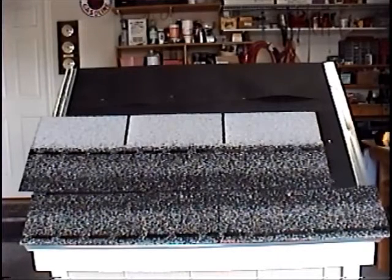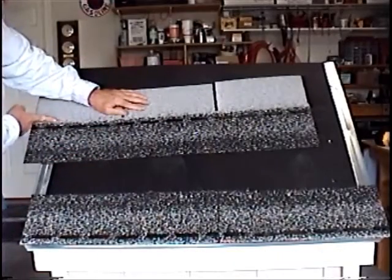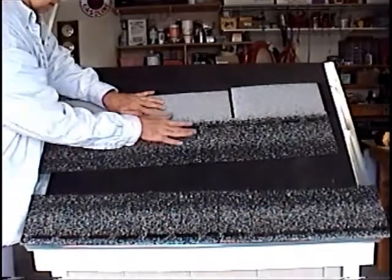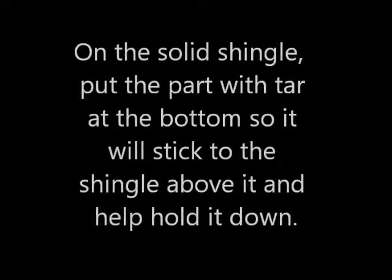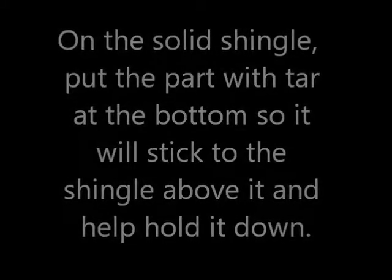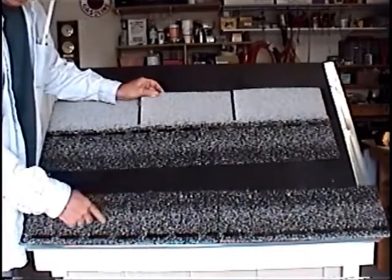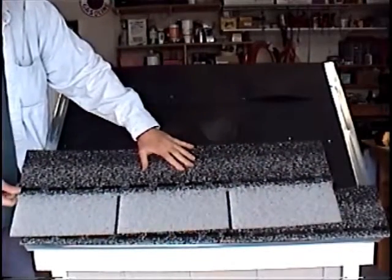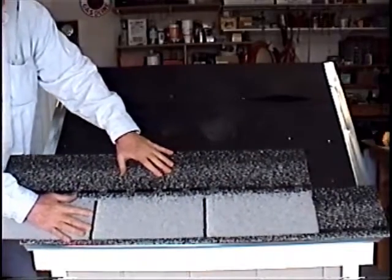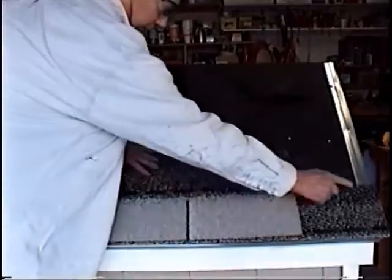Now we're starting the shingles. The first thing to do is put a solid strip at the bottom — cut off a solid piece all the way across and put that down with no tabs. That keeps water from penetrating, since there are no tabs for water to go into. The next step is to put your shingle all the way down, positioning this tab so the distance from here and the distance from here is the same.